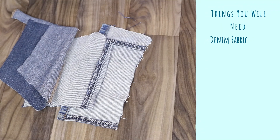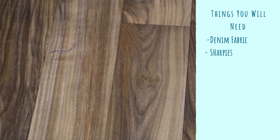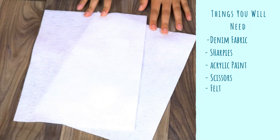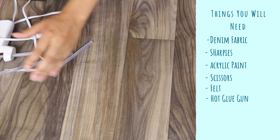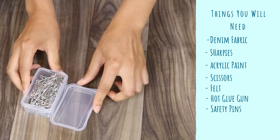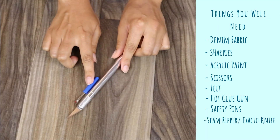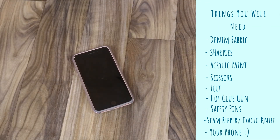I'm going to be showing you how to make your own patches. It's really easy, really simple, and you'll probably have most of these supplies in your home already. The supplies you're going to need are: some denim fabric, which you can get from an old pair of jeans; some Sharpies; some acrylic paint or fabric paint; some scissors; some felt; a hot glue gun with hot glue gun sticks; some safety pins; and optionally a seam ripper or an exacto knife. And of course, last but not least, your cell phone.